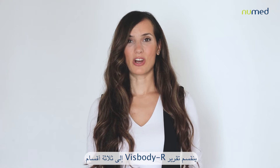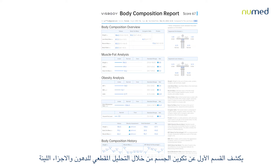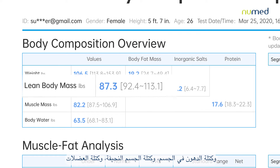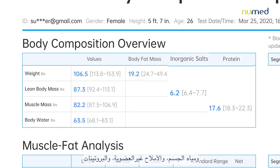The VISBODY-R report is divided into three sections. The first section reveals the body composition through segmental fat and lean analysis, body fat mass, lean body mass, muscle mass, body water, inorganic salts, and proteins.